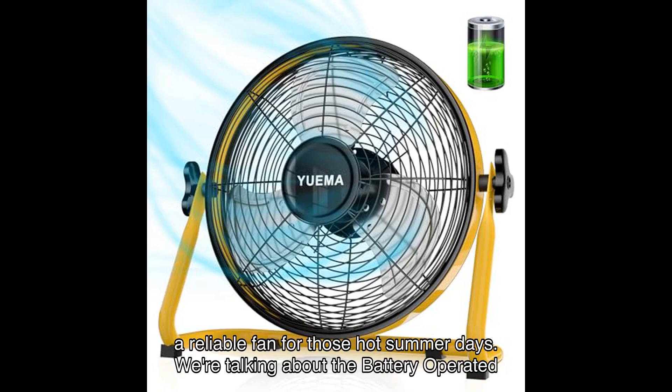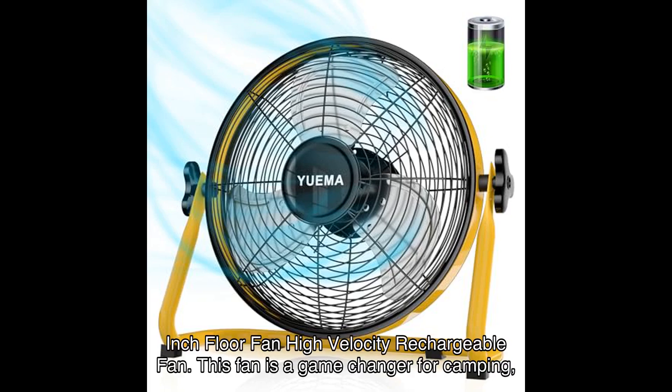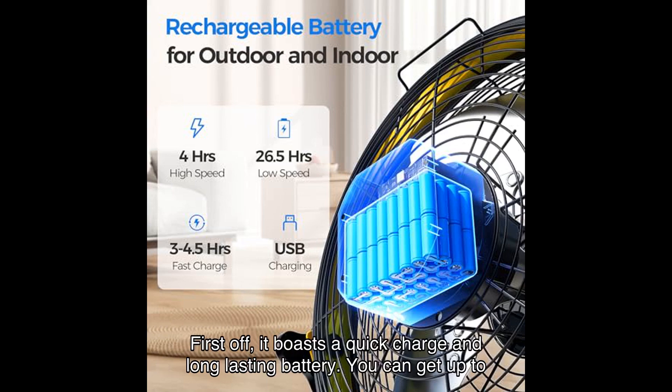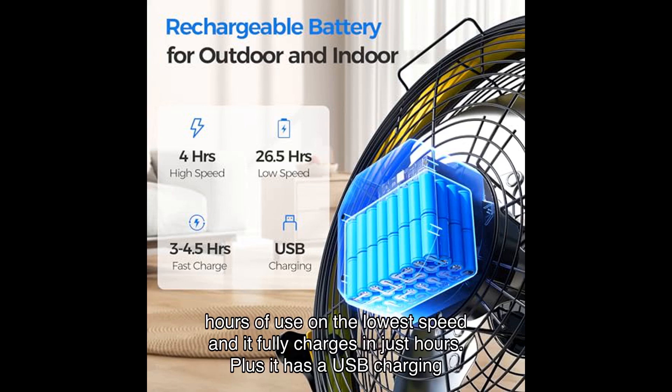We're talking about the battery-operated inch floor fan — a high velocity rechargeable fan. This fan is a game changer for camping, travel, patio, and even indoor use. Let's dive into the features that make this fan stand out. First off, it boasts a quick charge and long-lasting battery — you can get up to hours of use on the lowest speed.